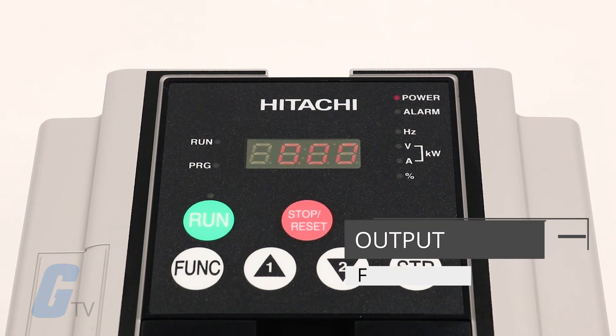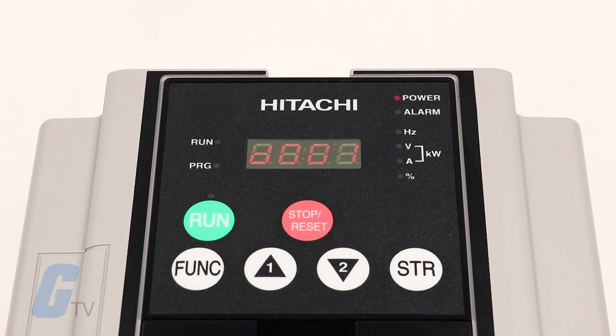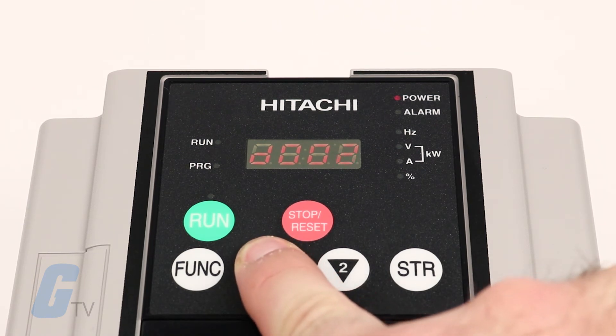To quickly set the output frequency, power on the drive. The display will show either three zeros or the previous value that was monitored. Press the function key to display the function menu and press the arrow key until you reach function F001.